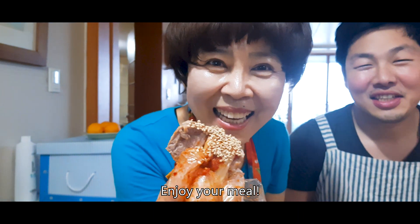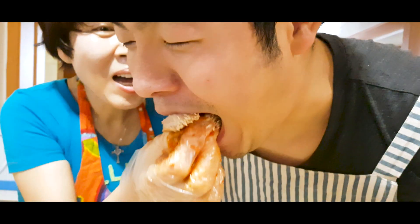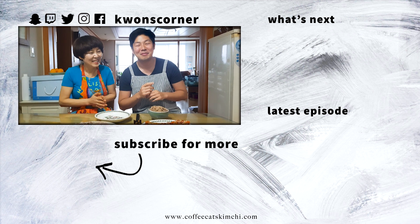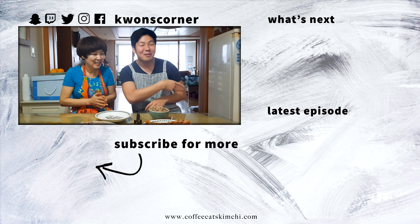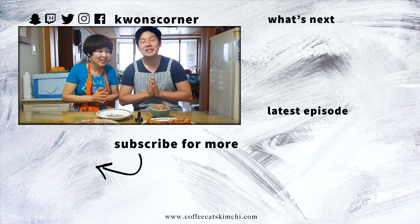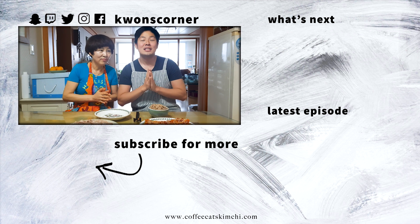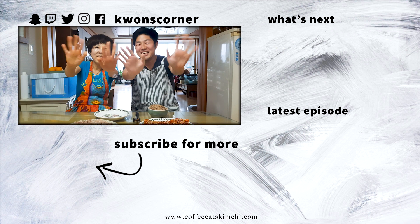If you like this episode, please like this video and subscribe. If you want to see more videos, it's over there. And if you have any requests, comment down below. I'll make sure it's covered in a future episode. See you next week! Annyeong!